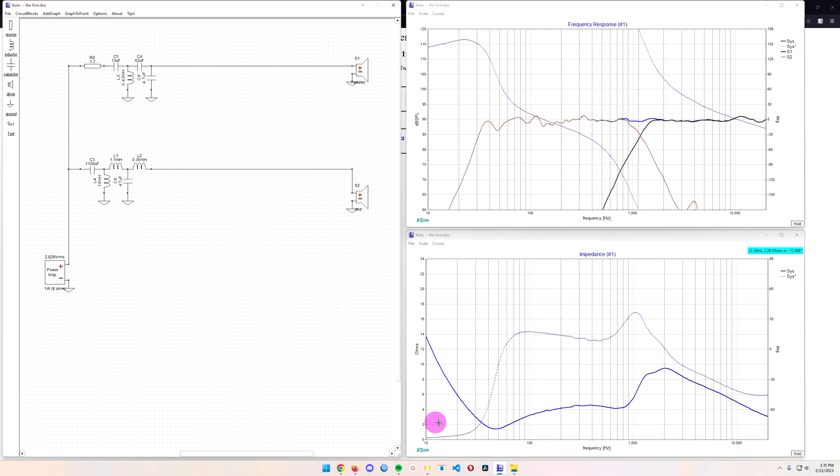One potential problem: the impedance is dropping below 2 ohms at one point, which could be a really bad thing. I don't want to blow up my expensive Rotel or Marantz receiver or amp — that would really suck. So I'm going to learn the hard way and you guys get to watch.